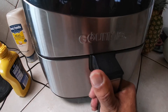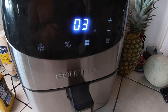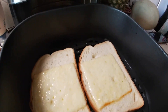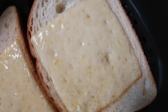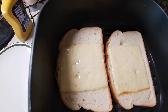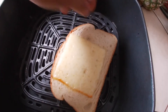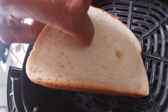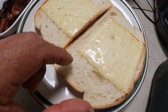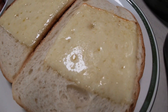Maybe another 30 to 45 seconds and then it's ready to go. The bread is super toasty on the back side and the front side too, with melted cheese. Let's put this thing together!